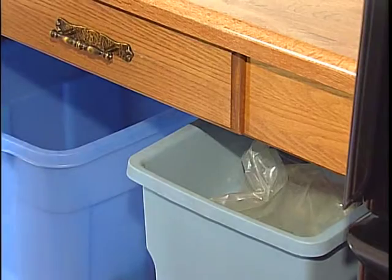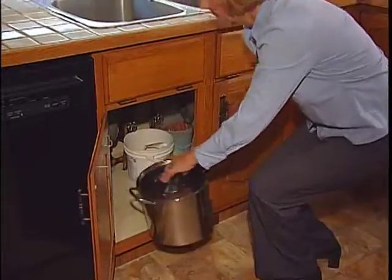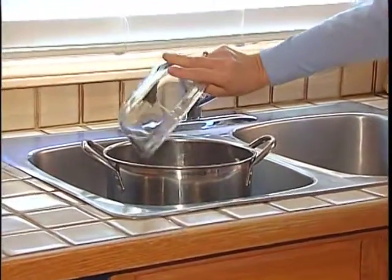Plastic can go in its own container if you subscribe to the curbside recycling program. Place any organic materials in a stainless steel pot under the sink, and when the pail is nearly full, take it out to your compost pile.